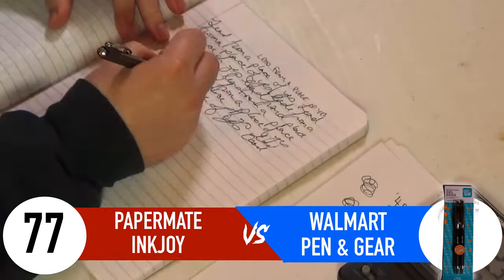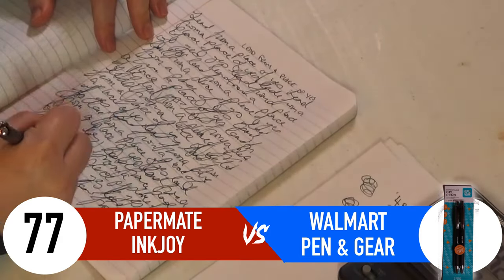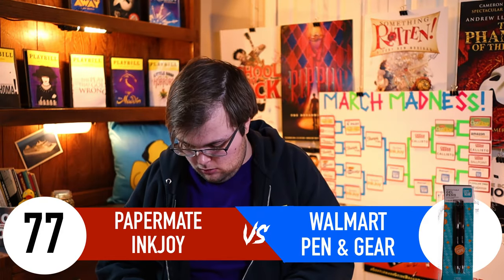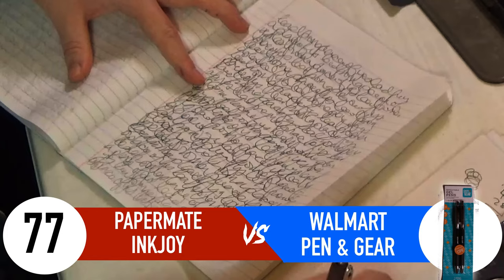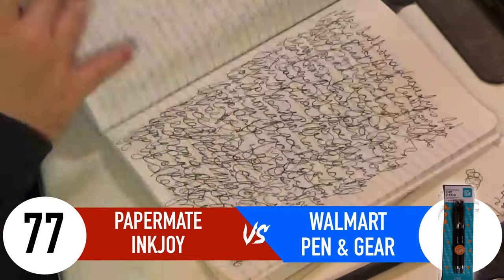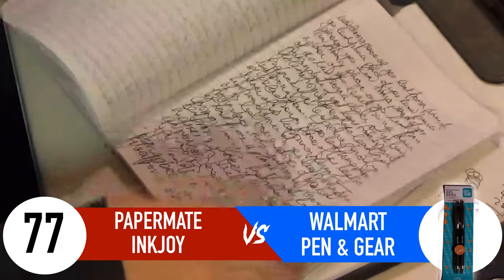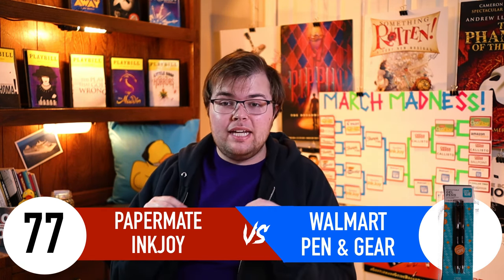It is the next day, and we are starting with the Walmart Pen and Gear for the final test of the entire competition. After two hours, it's dead. Counting the pages — 20 pages. With 20 pages added to its 28 prior points, that gives the Walmart Pen and Gear a grand total of 48 points.